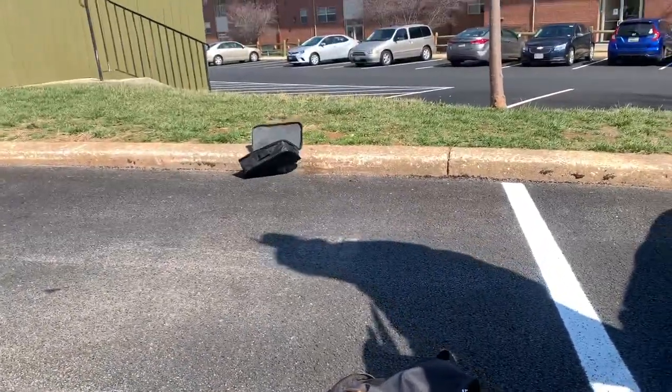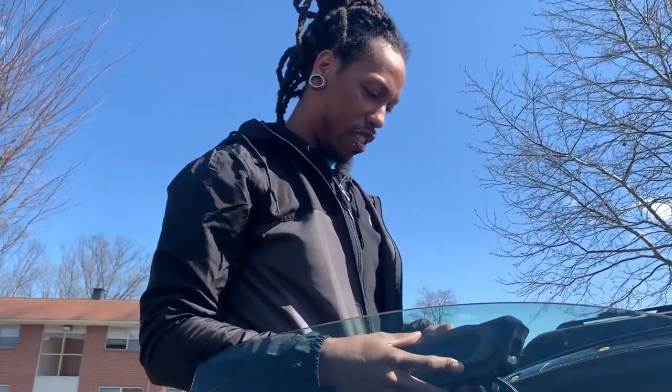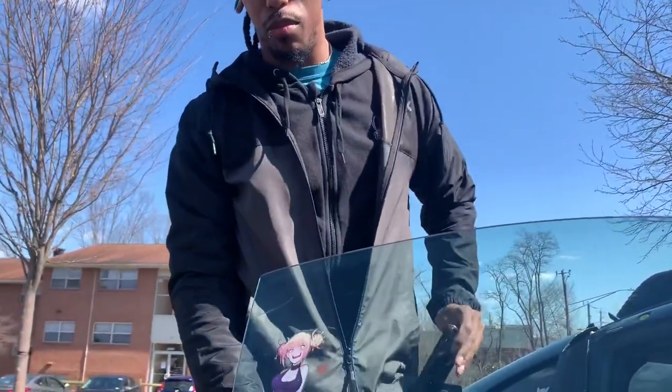I don't know if the car has to be on... I guess so — the car needs to be on. Don't let my stuff fly away, I need that.